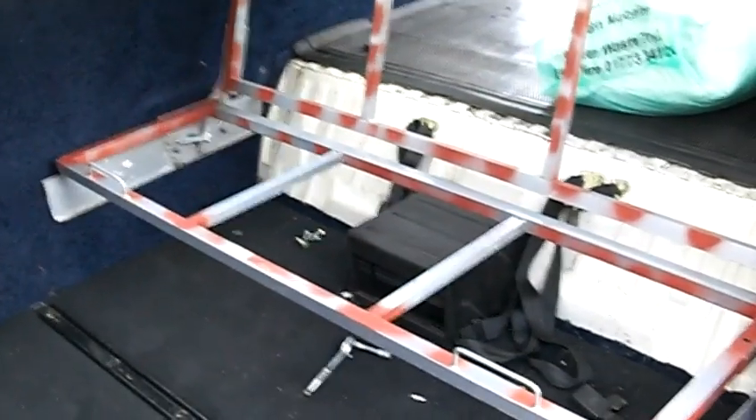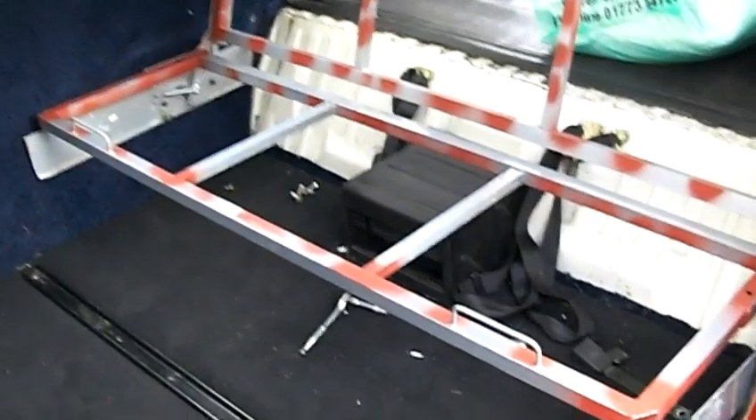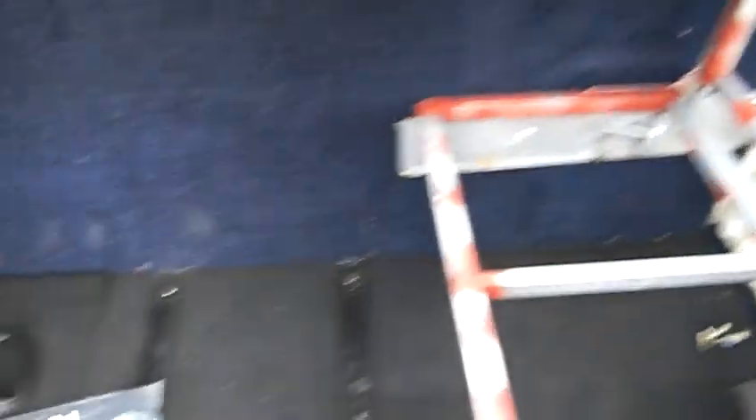Thanks for looking, please leave comments, like I say, for other people who want to do the same sort of thing. Obviously it needs a bit of support right across the underneath of here, but I think I've got a nice solution for that.